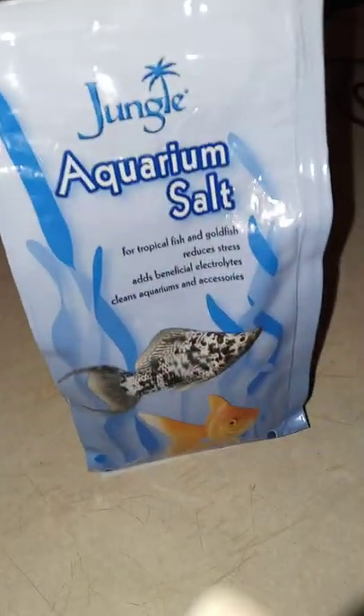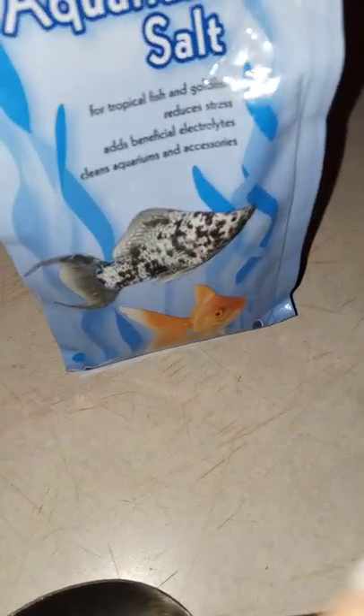I was talking about that aquarium salt for that fungus. I just put it in there hours ago, okay guys?